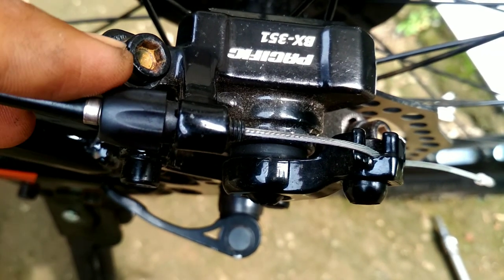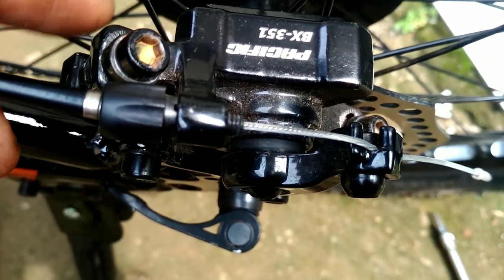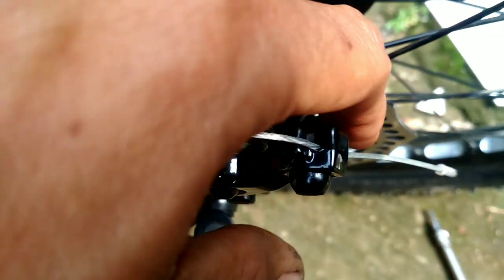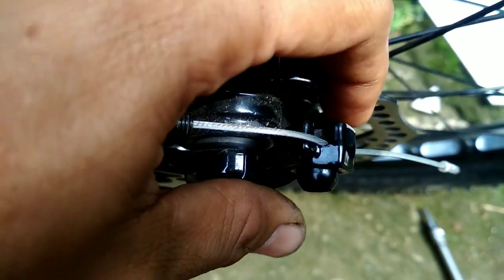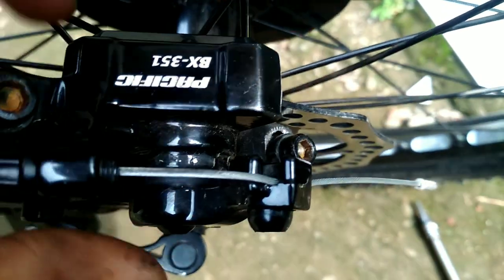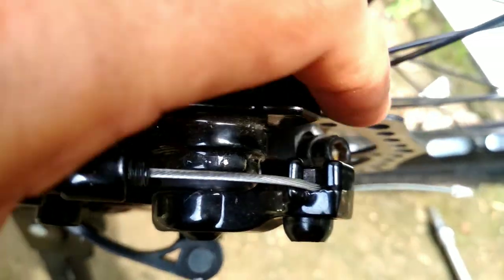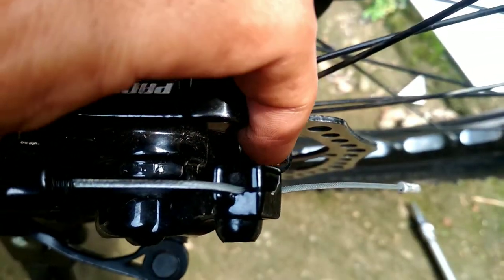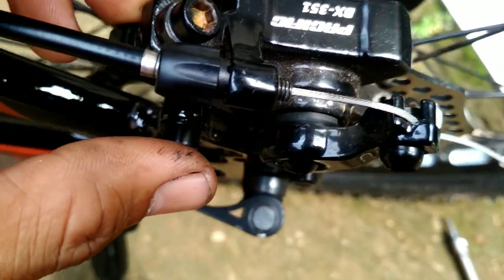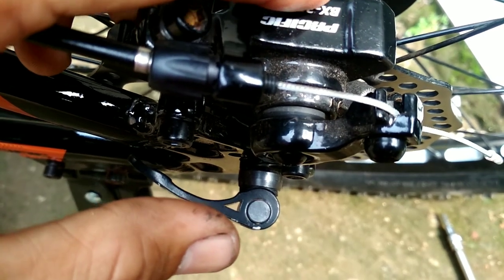Dan masalahnya ternyata ada di sini — posisi baut ini terlalu ke pinggir, sedangkan ini terlalu mepet ke rotor atau piringan cakram-nya. Lihat saja, posisi dari lubang ini sudah kelihatan bedanya. Berarti posisi kepala babi-nya ini miring.